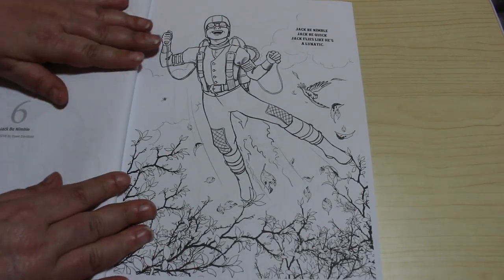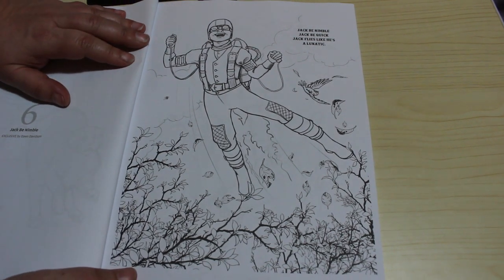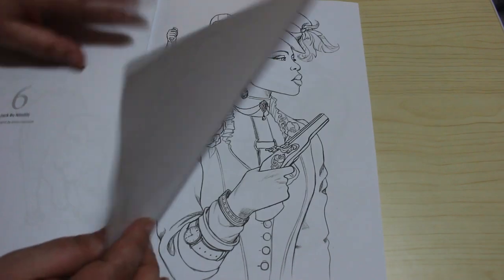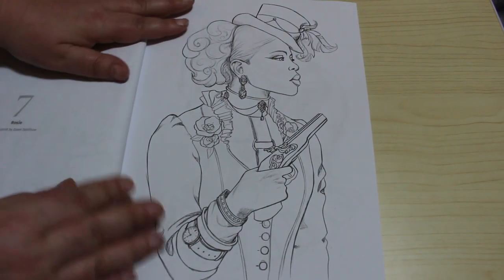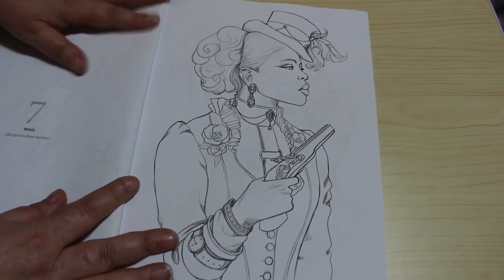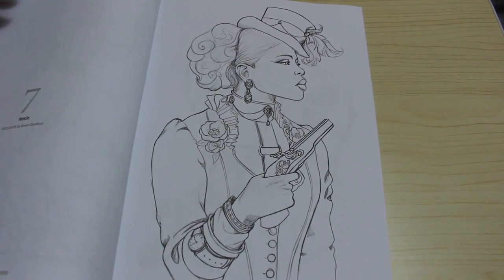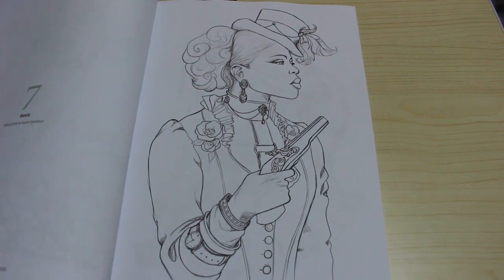Jack be nimble - so this is another nursery rhyme. Jack be nimble, Jack be quick, Jack flies like he's a lunatic. Oh I'm liking this book. I'm not huge on steampunk, I could take it or leave it depending on what the picture is - some of them are stunning. But this I'm really liking, this is Rosie.